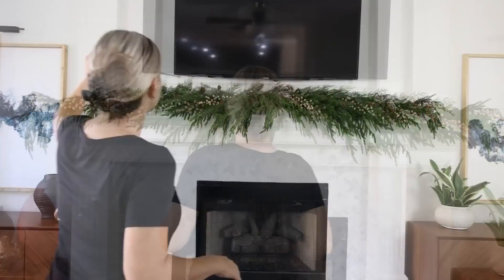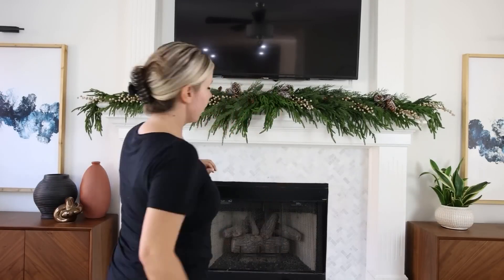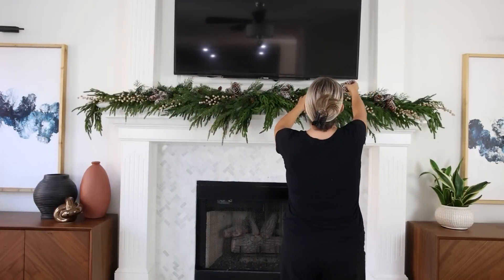Putting together a mantle is fun because you can keep adding elements and step back, look at it, and see what needs to be added. No matter your color scheme or style, you can use some of these basic elements to get started with creating your mantle.